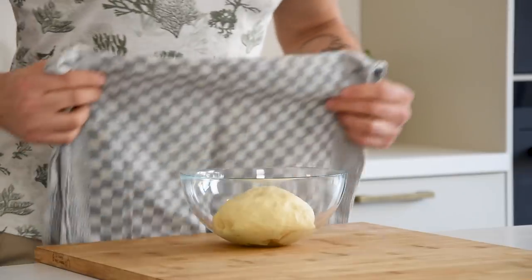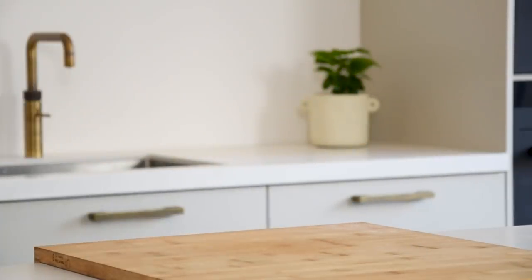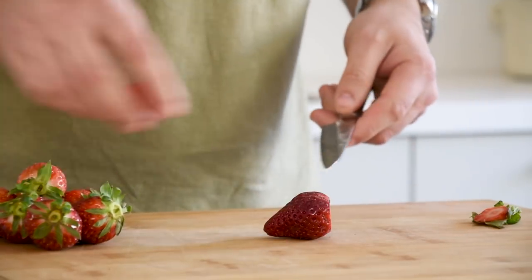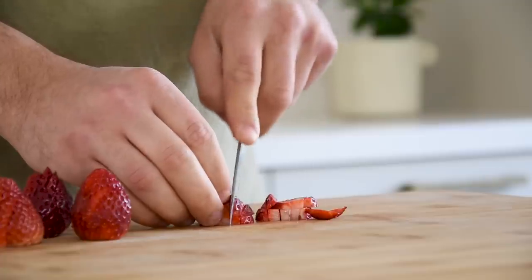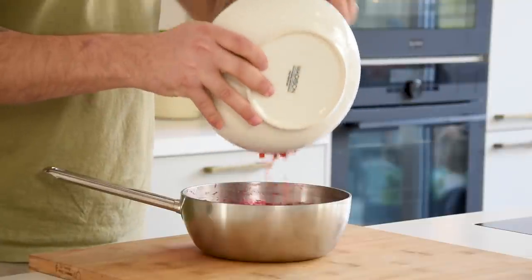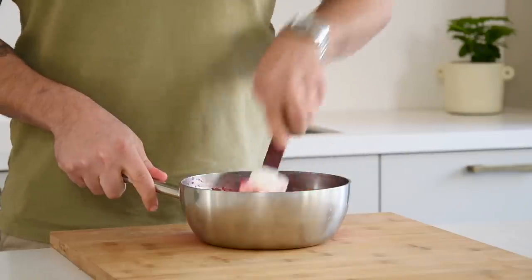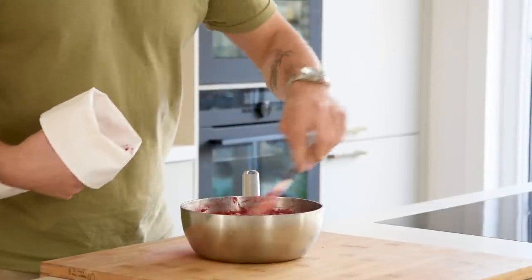Then cover it with a kitchen cloth and let it rest in your fridge for around 3 hours. While that's resting, clean around 400 grams of strawberries and cut them into small cubes. Now add it to the remaining rhubarb compote and mix it. Then transfer it into a piping bag and keep it in your fridge for later.